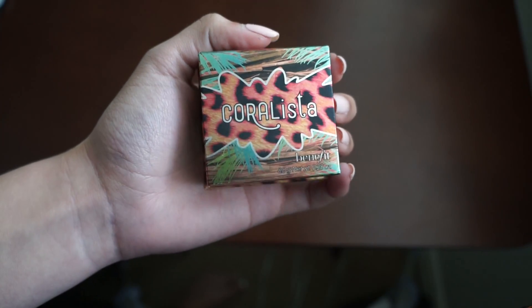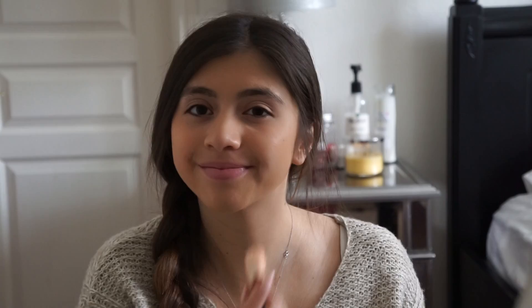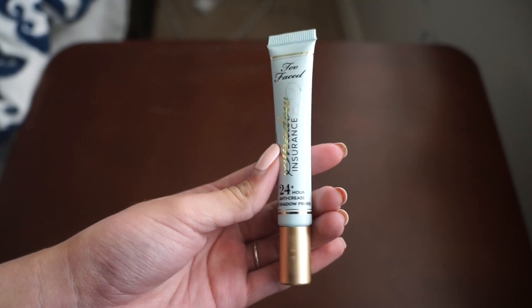Then I'm going to be using my new favorite blush by Benefit called Coralista. I'm going to rub in my blush just to make it look a little more natural.